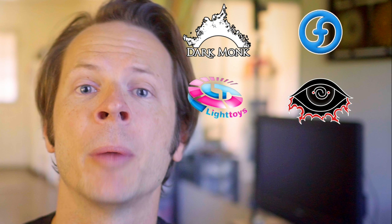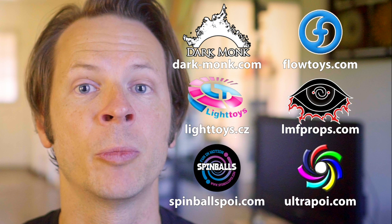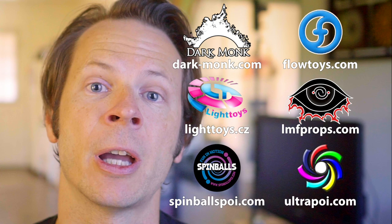Before we dive in I just want to give a shout out to the friends of the channel. Big thanks to Dark Monk, Flow Toys, Piratera Light Toys, LMF Props, Spinballs, and Ultra Poi for helping make the videos on this channel possible. You can learn more about all these awesome companies and the work they're doing to support flow artists by checking out the links in the description of this video.